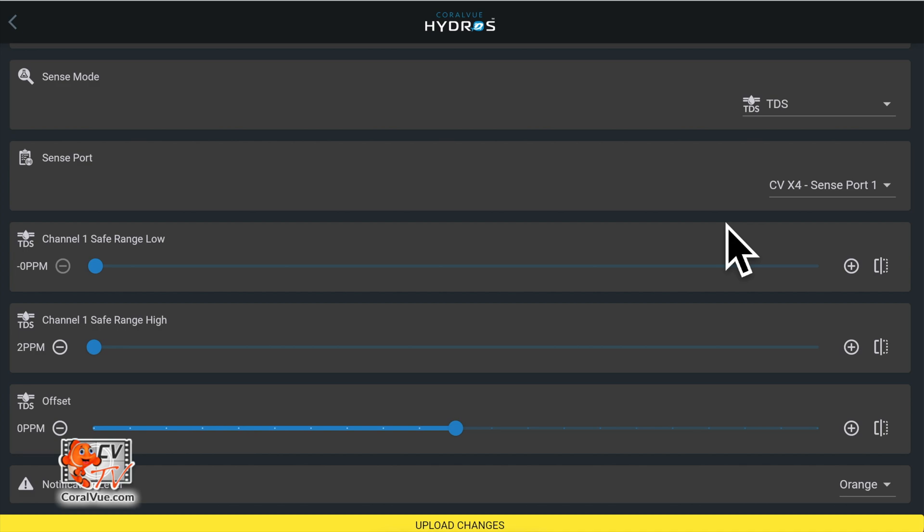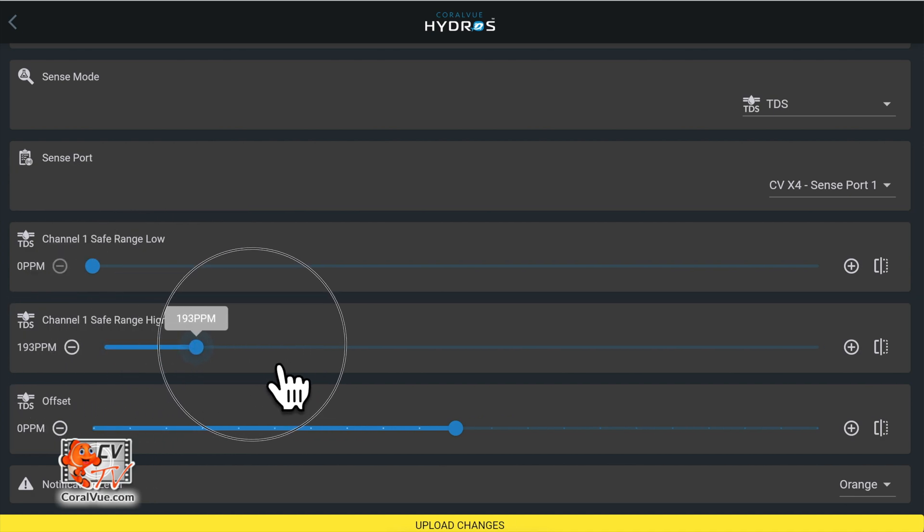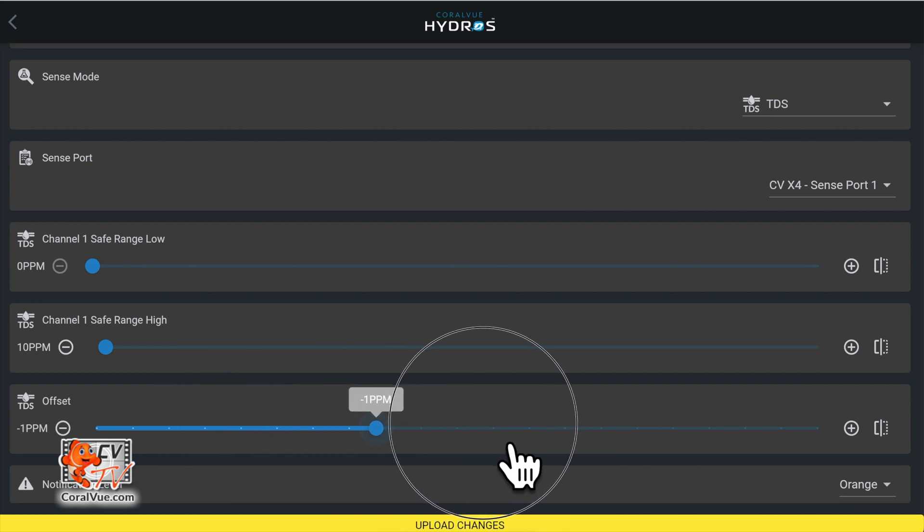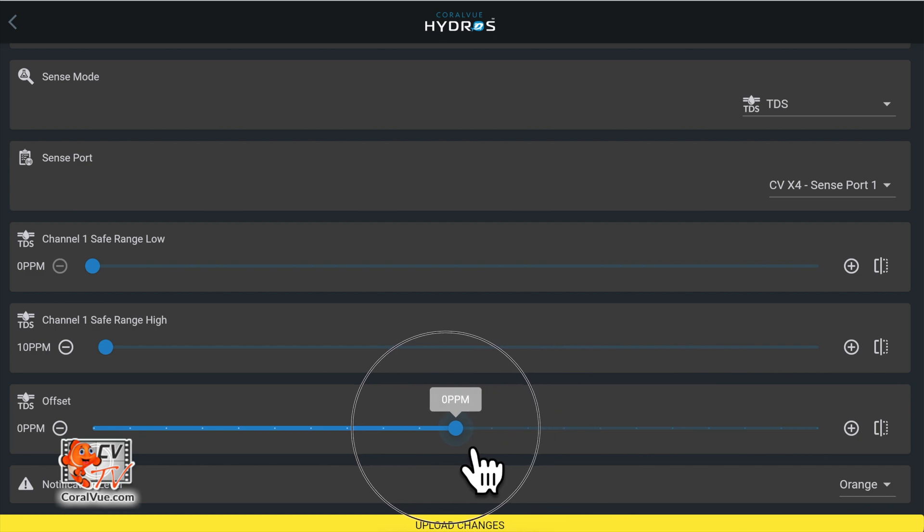Safe Range allows you to set the lowest and highest points of a Safe Range. If the reading falls outside the range, Hydros will notify you if you have enabled notifications. This only applies to the reading from TDS Probe 1. Offset allows you to digitally calibrate the TDS meter if needed, and it applies to both Probe 1 and Probe 2 readings.